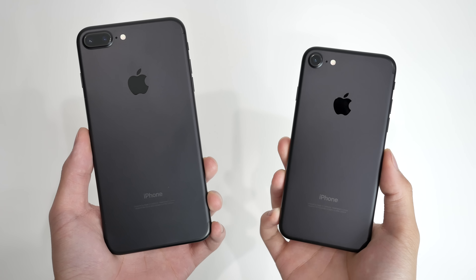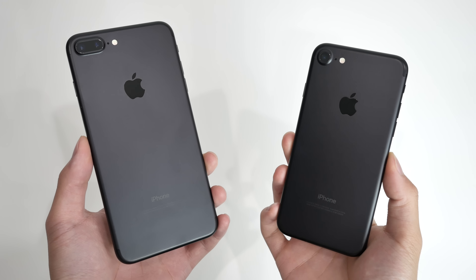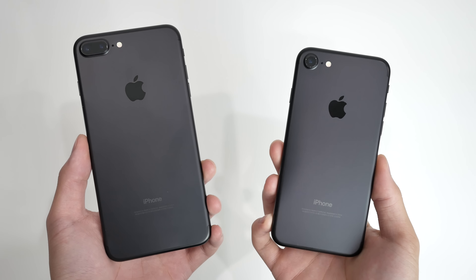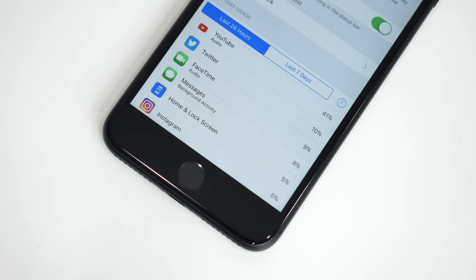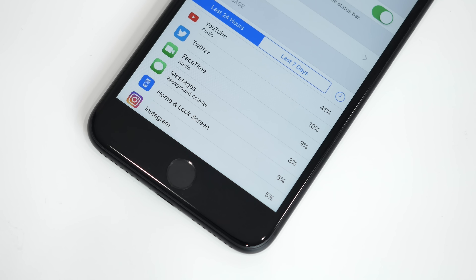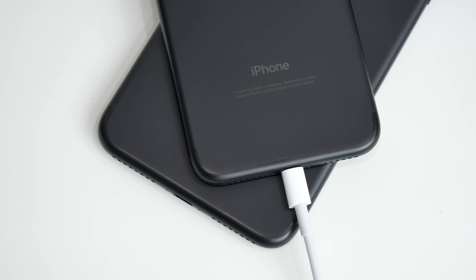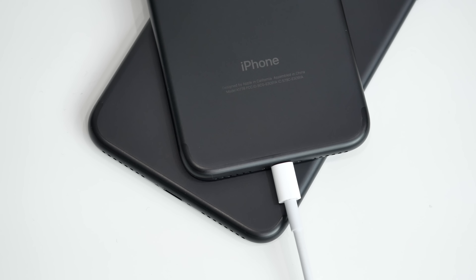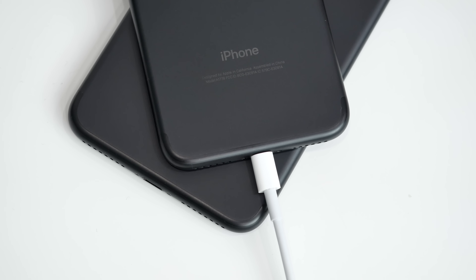With the increases to battery capacity, Apple is touting the iPhone 7 and 7 Plus as having the best battery life compared to previous iterations. In my testing I was only able to squeeze an extra hour out of the battery. With light to medium usage this should get you through the day, even more so if you're using the Plus model. Apple doesn't offer any form of quick charging or wireless charging on either model, both of which are now staples of a flagship smartphone.